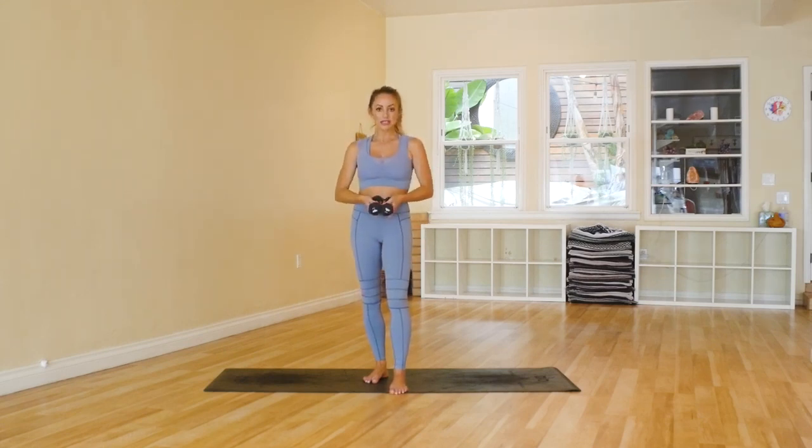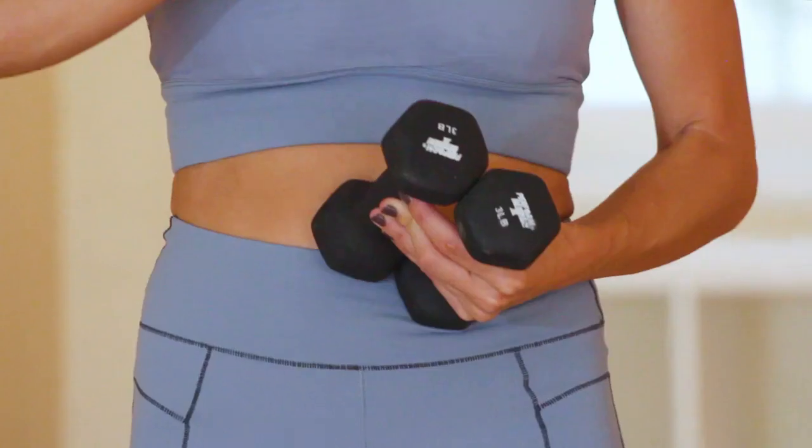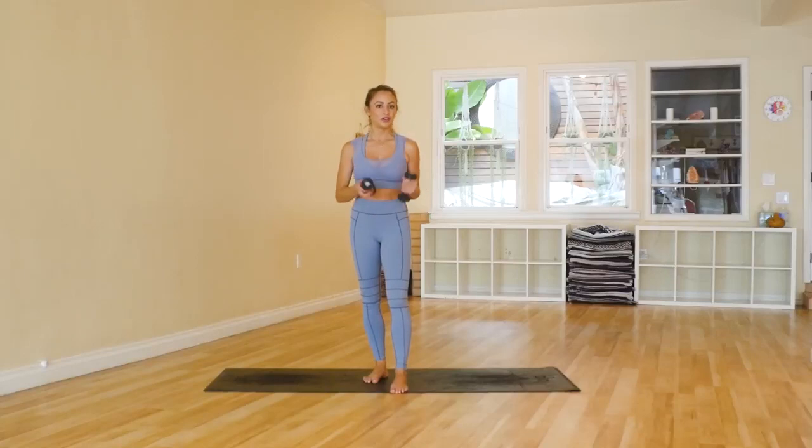I'm using three-pound weights. If you're just starting out, I would suggest two pounds, one pound, or nothing at all. You could even use water bottles, something that at least has a little bit of weight in it if you don't have your weights handy. Okay, let's get started.